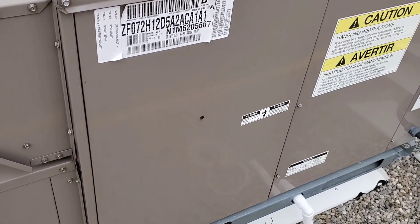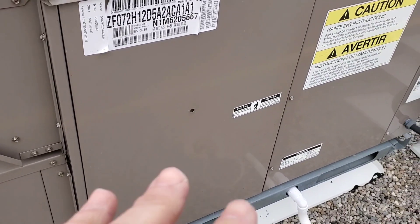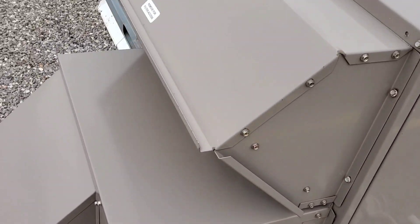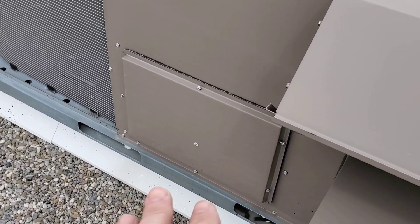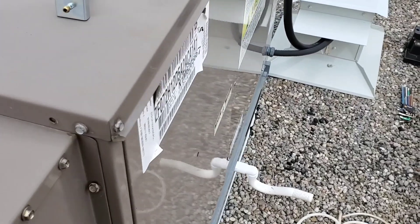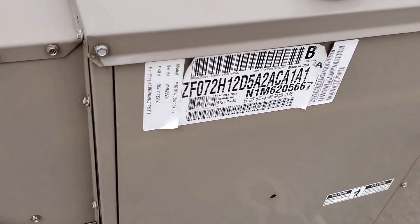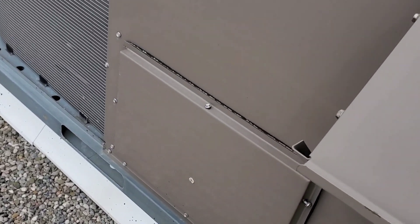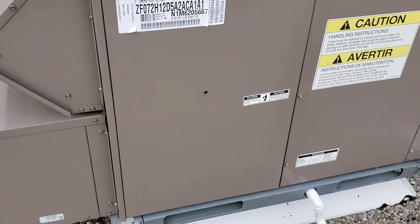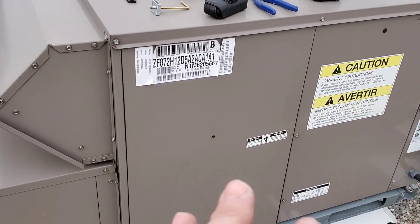When we check external static pressure of a package rooftop unit, we want to check it in two places: where the air enters the machine — the return air — and where the air leaves the machine, through the supply air. We have some pre-drilled holes here. We want to take the static pressure of air entering and air leaving, then add those two numbers together to get external static pressure of this rooftop unit.